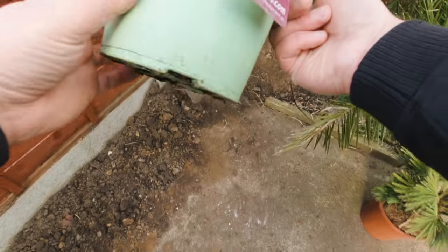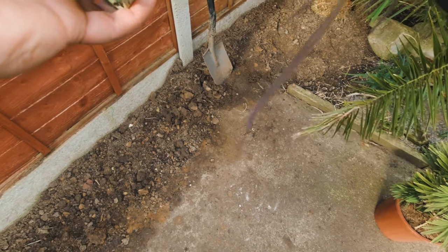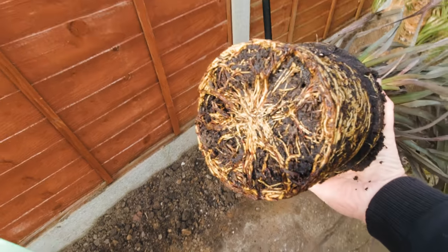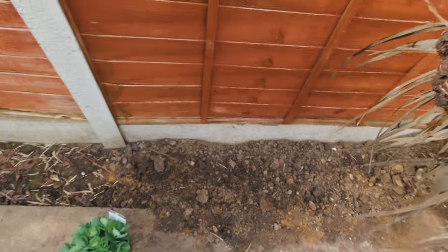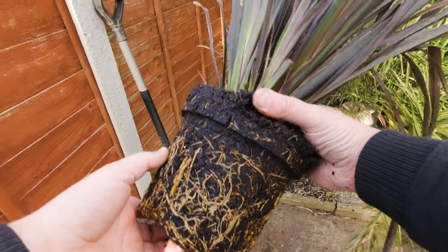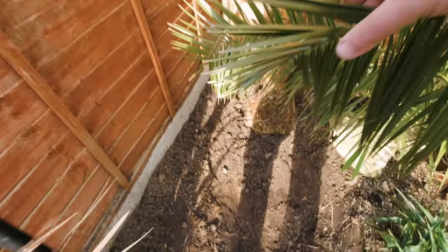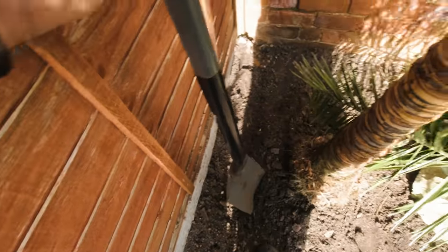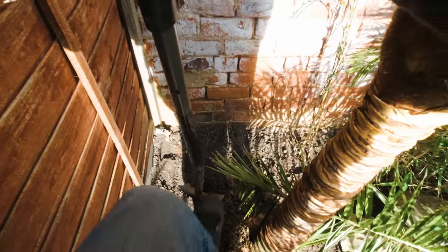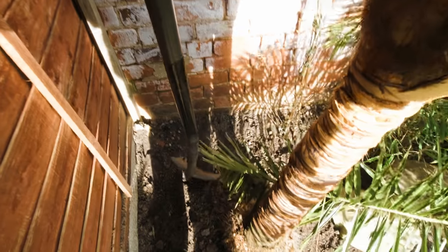So we'll actually get cracking with some planting — the first thing to go in will be the phormium. As you can see, this is a nice healthy plant. I always reuse the pots off pretty much anything I buy. And there you can see the root system — that looks pretty good. With most plants I don't generally bother teasing the roots out, because here we've got pretty good garden soil and they generally find their own way. I only planted this Trachycarpus yesterday and haven't watered it in yet, so the soil isn't too wet — after I've got these planted I'll give everything a good soaking.